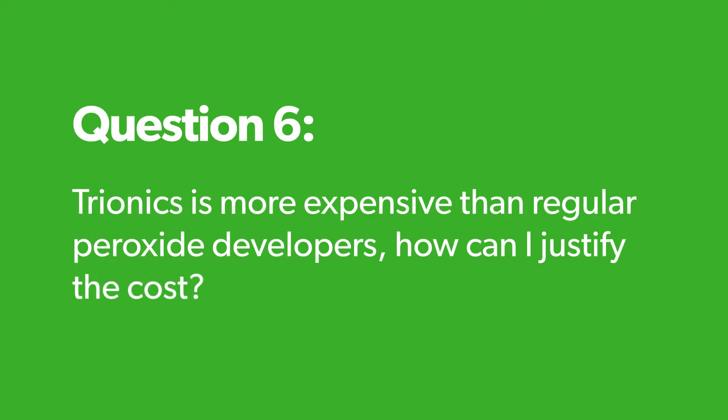Trionics is more expensive than regular peroxide developers — how can I justify the cost? The way I include it into cost is I'm delivering safer, more effective tools to my clients. When I explain to them, they have confidence knowing I'm giving them something that improves their overall service. Increasing the price just a little bit — it's only about 90 cents to a dollar more per client. And in bigger ticket services like vivid work or balayages, we have more margin to absorb those costs.